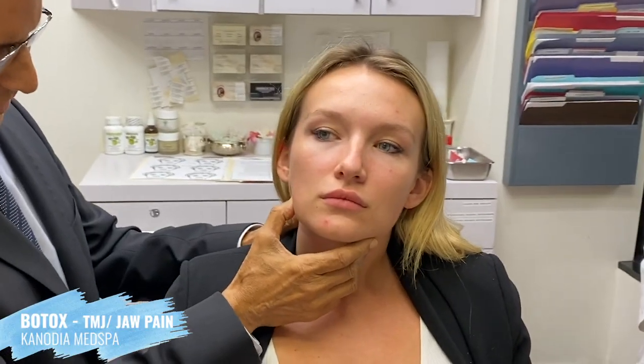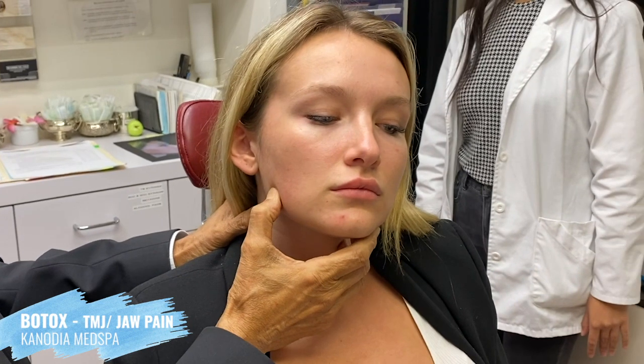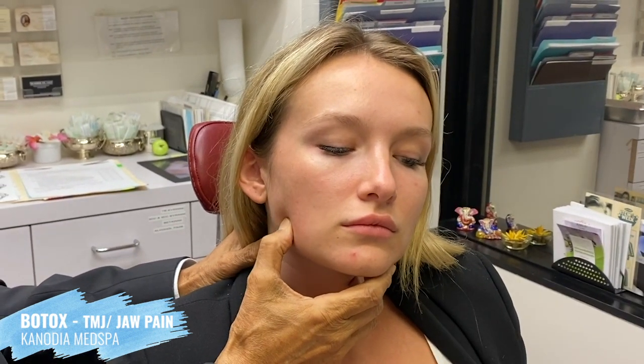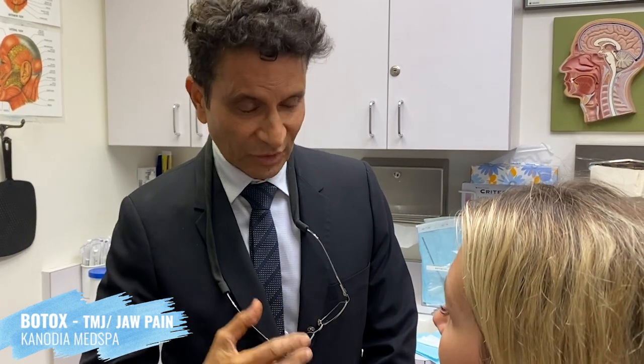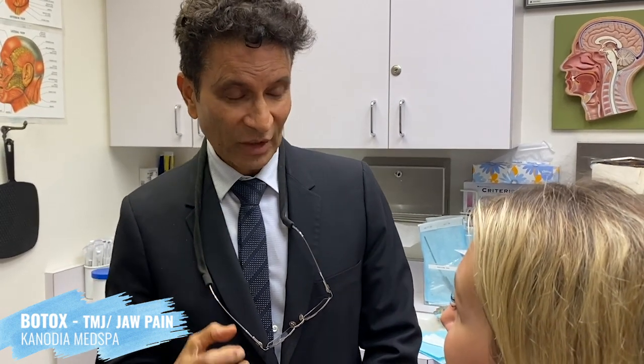That's your masseter muscle — tracking strong contraction there. By using about seven to eight units of Botox, you are relaxing the muscles. So instead of contracting strongly, you'll still contract and open and close, but not with that intensity that they're banging against each other. That's what's causing the pain and tightness.